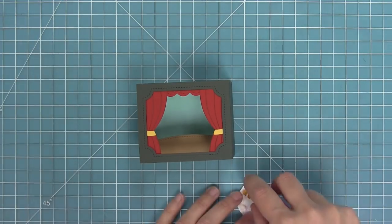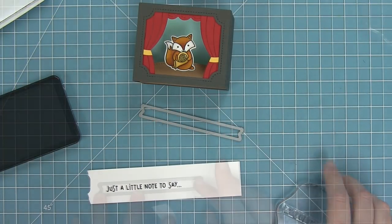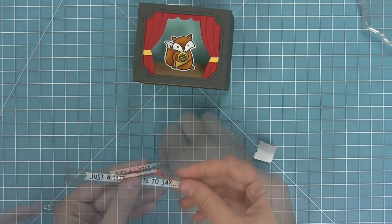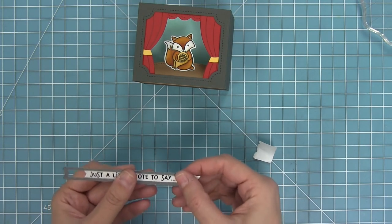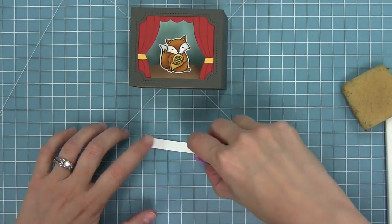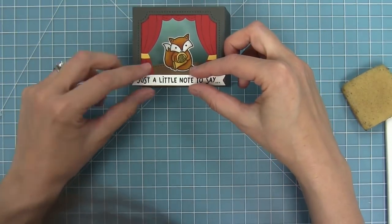I went ahead and stamped, colored, and die cut the cute little fox from Critter Concert, and now I'm going to put him on stage like he's at Carnegie Hall. I'm stamping a sentiment — 'just a little note to say' — and die cutting it with a sentiment banner. My banner was just a little too long, so I ran it through my die cut machine, lined up the banner die with the end of my phrase, held it in place with tape, and die cut it again to get a custom sized banner. I'll add adhesive to the back and attach it to the bottom of the box.